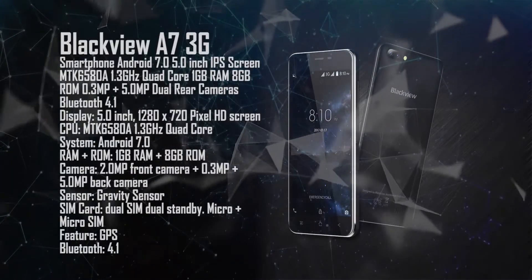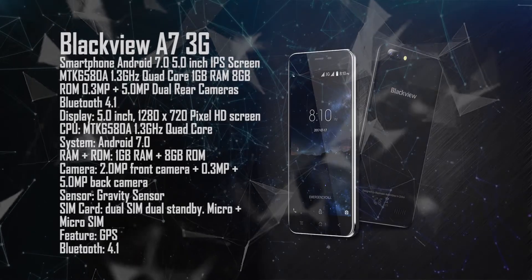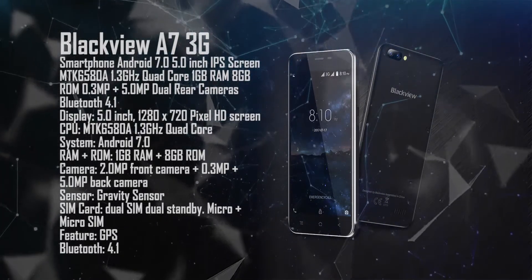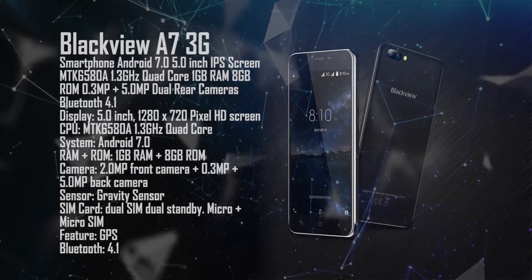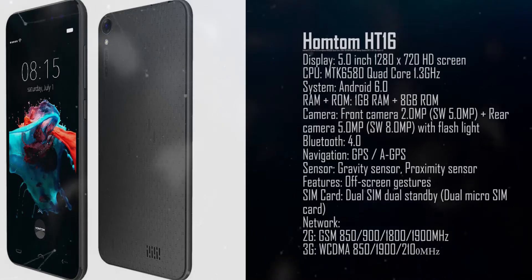This is the Blackview A7. It features a 5-inch IPS screen, comes with Android 7.0, 1 gigabyte RAM, and 8 gigabyte ROM.